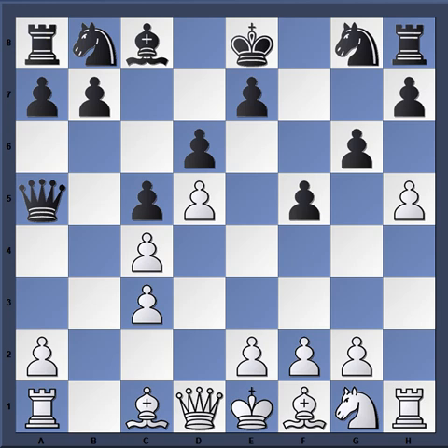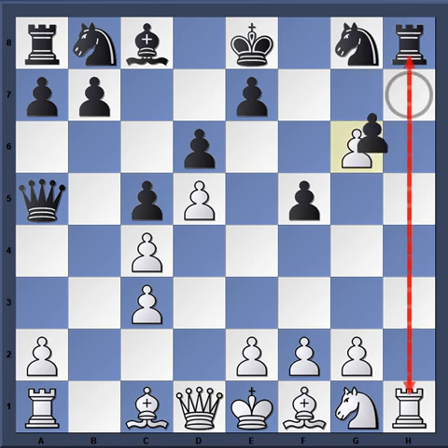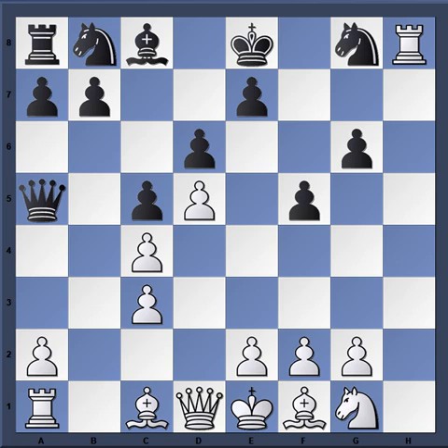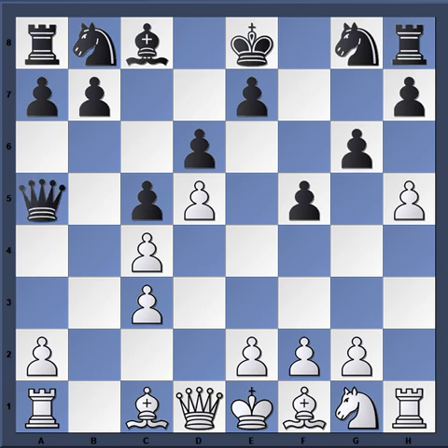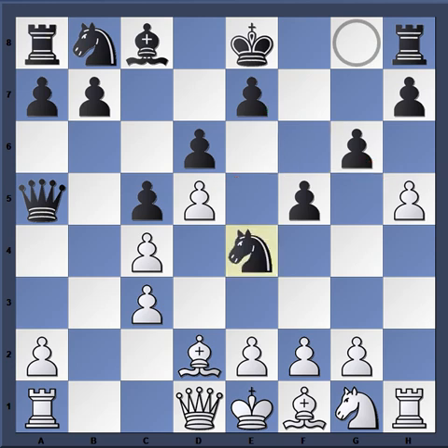The c-pawn is challenged, and the trap idea is: if white plays h takes g6, rook takes h8, then the queen check comes. After bishop d2, just simply queen h8 and black has stolen the pawn. That's the idea behind queen a5. Of course Karpov sees what's going on and simply plays bishop d2.